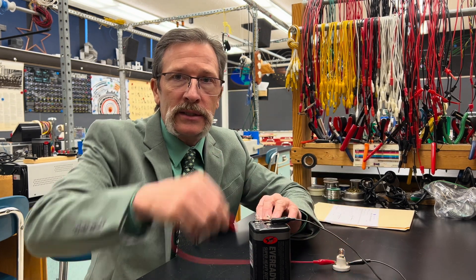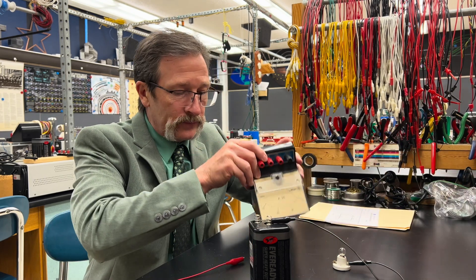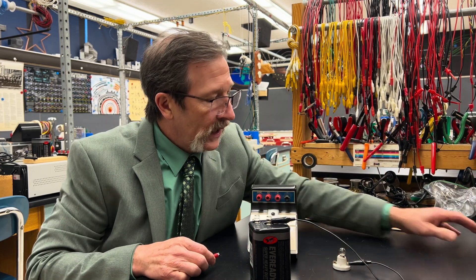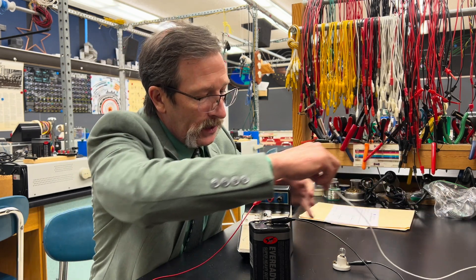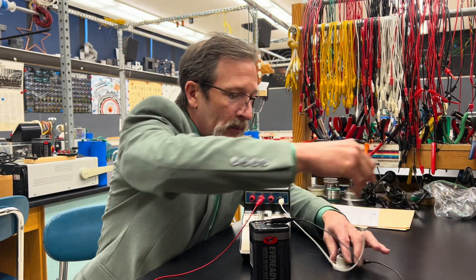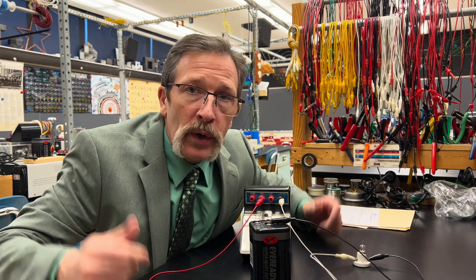Our question for today is simply: if I were to take the light bulb, take a voltmeter, and connect them in line with one another — so if I were to connect that meter into the light bulb and then plug this back in — what would happen?